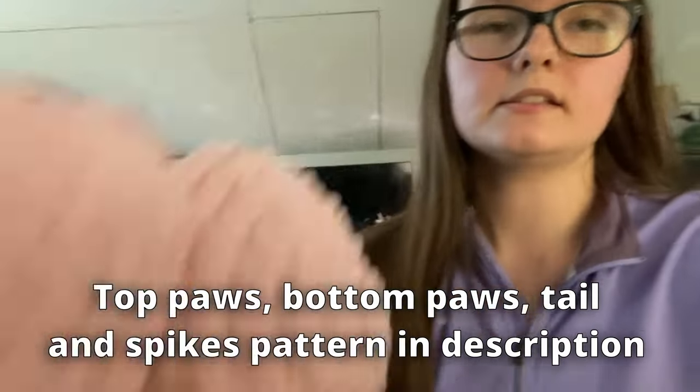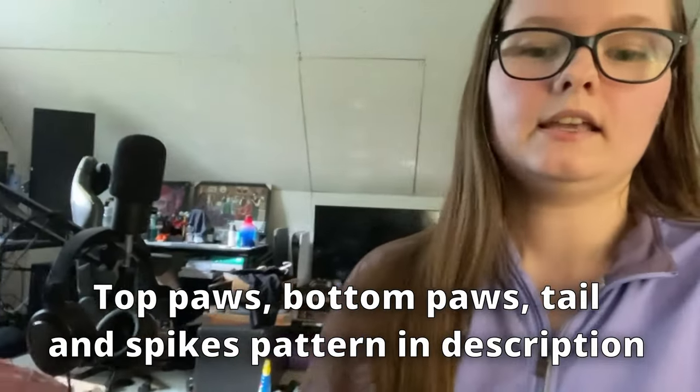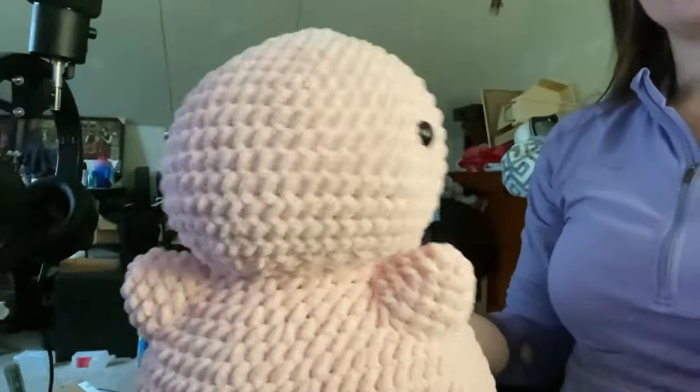I finally got his feet done. I made these as his big feet and then I made these as his little feet. Now I have to make the tail and figure out how to do the spikes - I have no idea how I'm going to do the spikes. It's like 6:30 right now. I'm really hoping I can get this done in the next hour because my hands hurt. I haven't attempted to make the tail yet because I wanted to sew all of his feet on first just so I knew where the tail was going to go. I sewed on his first two front paws.